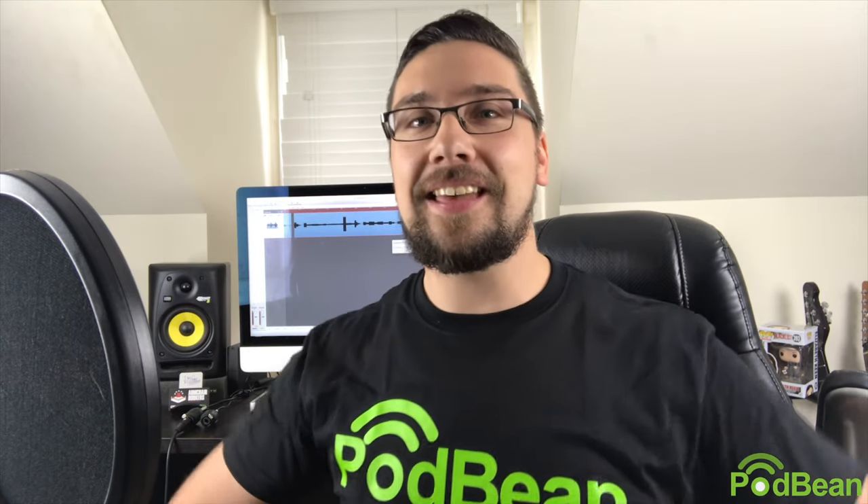If you've done any audio engineering or podcasting, you've probably seen the name Shure come up. Shure is one of the top audio engineering technology companies out there. They specialize in headphones and microphones. Basically, if you have a need for audio and recording, you don't really need to look much further than Shure — they have all the things you need.